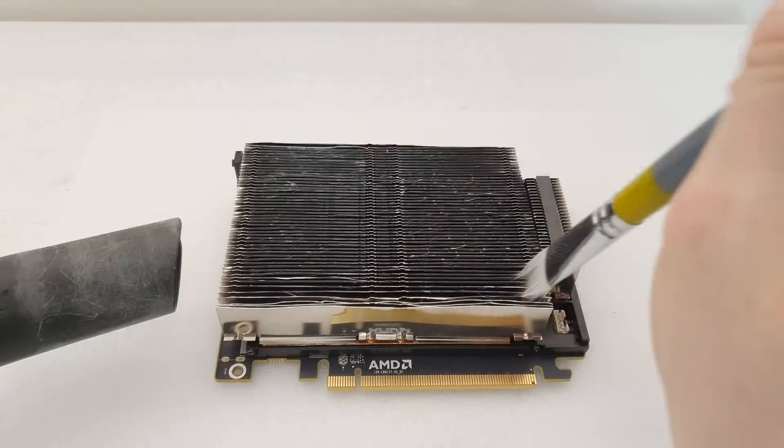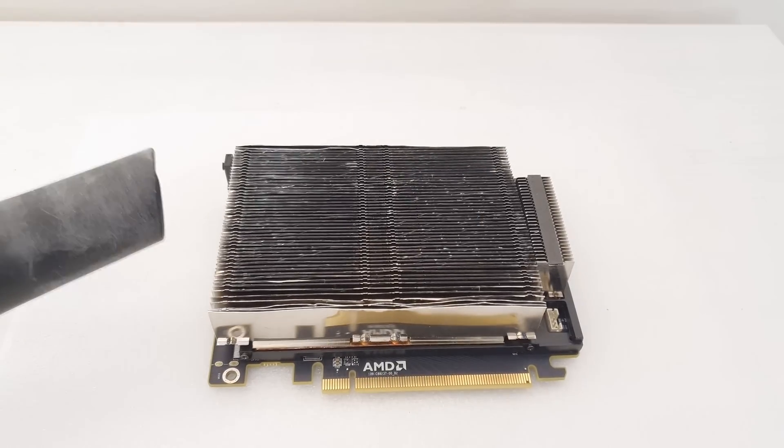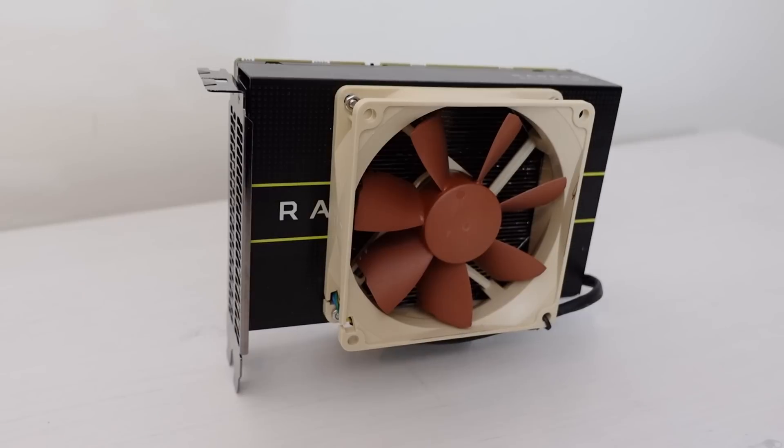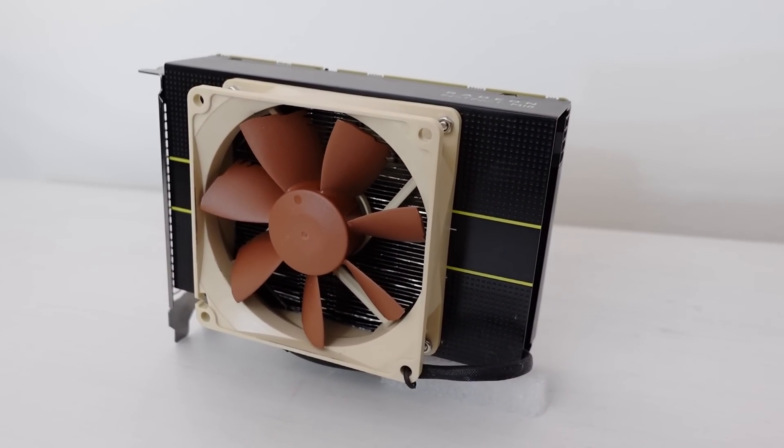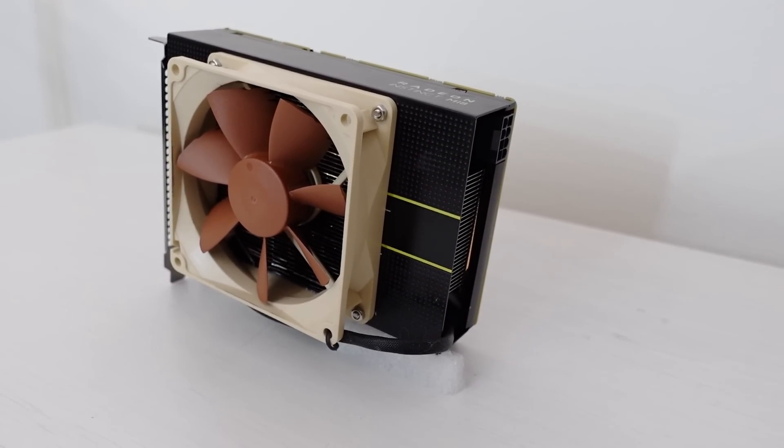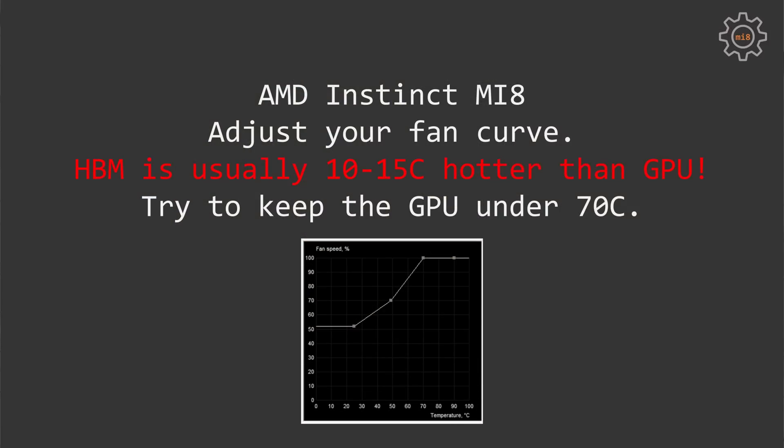Once you have done all of these modifications, it is very important to take a vacuum cleaner and a brush and clean everything properly so there are no small pieces of aluminum flying inside your graphics card. The proper solution would be to take off the radiator, do everything separately from the GPU, then wash it and let it dry. To get the best cooling performance we also need to adjust the fan curve, because there is no way to check the temperature of the HBM memory. We can only see the temperature of the GPU die, and because the HBM memory chips are slightly shorter, the HBM memory temperature is usually 10 to 15 degrees Celsius higher than the GPU itself.